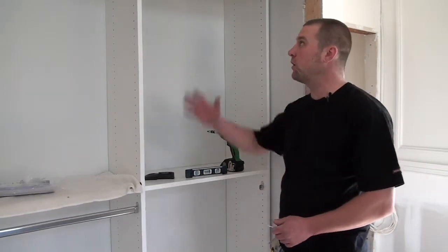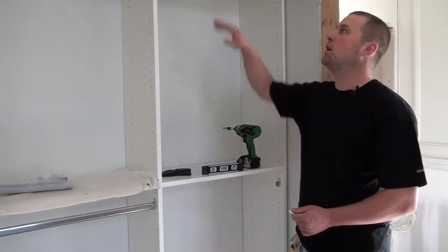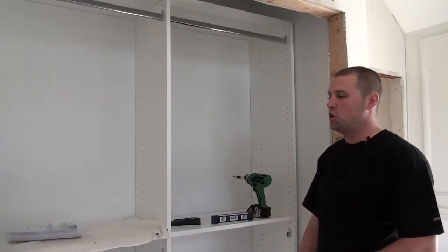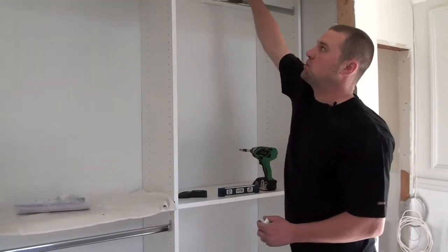So you've got your closet system here. You're going to have usually a middle shelf, a bottom shelf, and a top shelf — top, middle, bottom. You want to make sure that you secure the middle shelf and the top shelf.